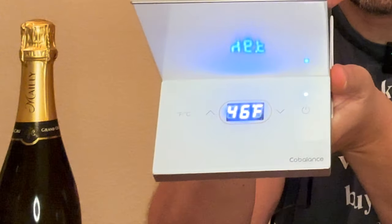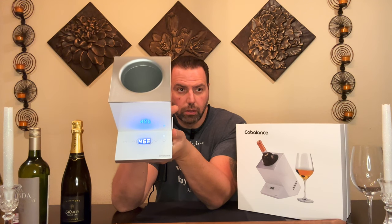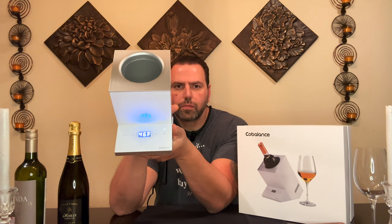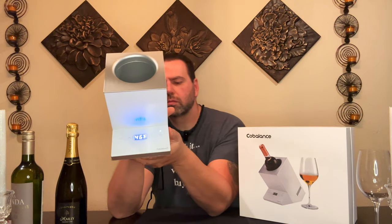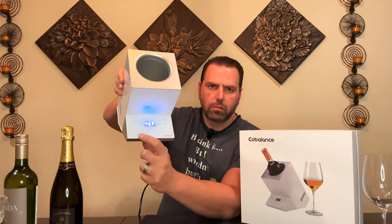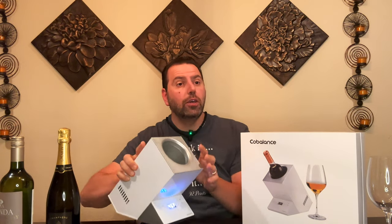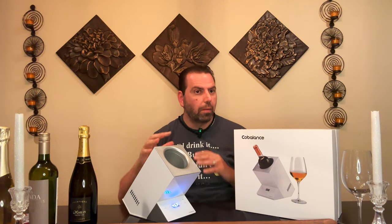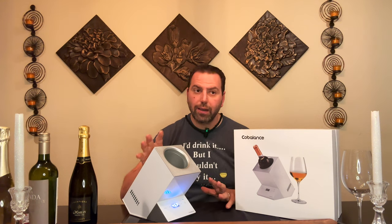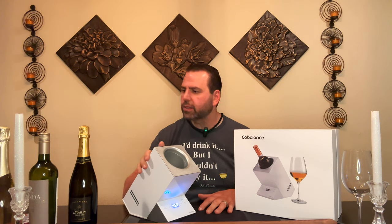You can hear the fan running and feel it chilling the internals. There's also a way to check the internal temperature: press the F/C button and hold it for a long time to see the internal temperature of the unit — not of the bottle. Initially I thought it was the bottle temperature, but it's not. For a room-temperature bottle chilling down to around 45–50°F for a white wine, it's going to take anywhere between 20 and 35 minutes.